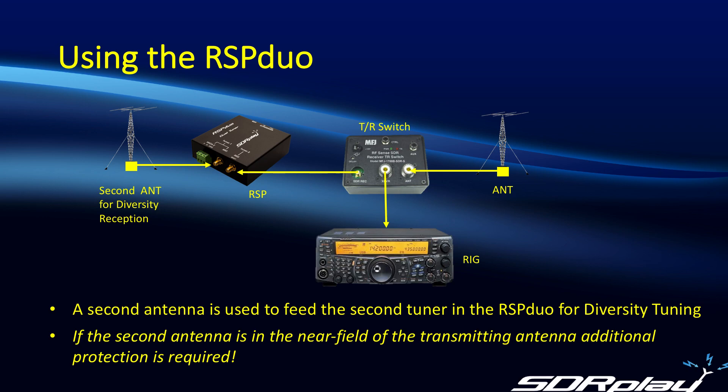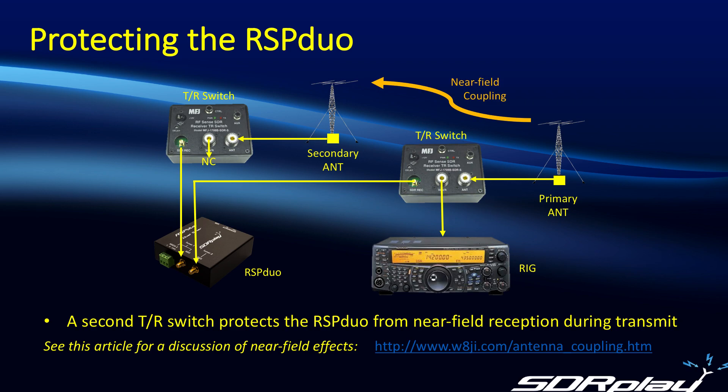Now to use the Duo, we're bringing a second antenna into the picture. Once we've done that, we have to consider what will happen to signals received on that second antenna when we're transmitting. If we're in the near field of the transmitting antenna, it's quite possible we'll pick up enough signal to overload and potentially damage the input to the RSP Duo, in which case it will be necessary to apply additional protection. One possibility is using a second TR switch, used solely to disconnect and ground the input of the RSP Duo — the normal connection to the transceiver does not need to be made.